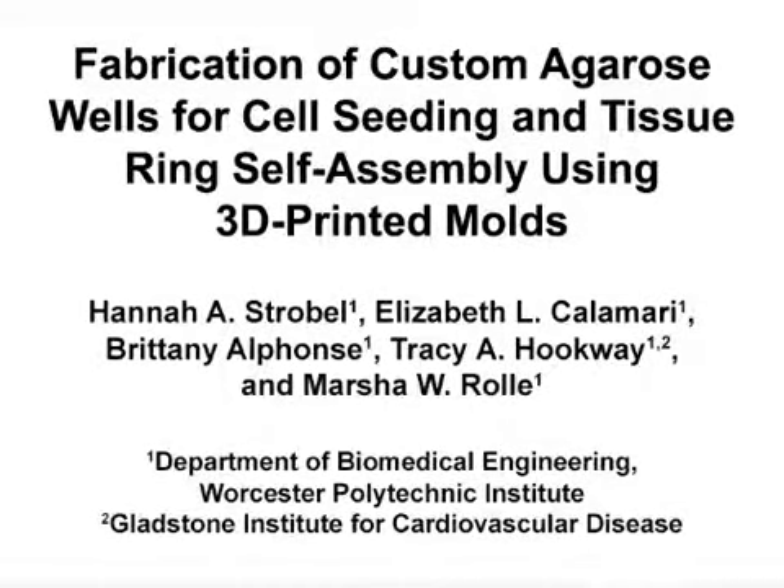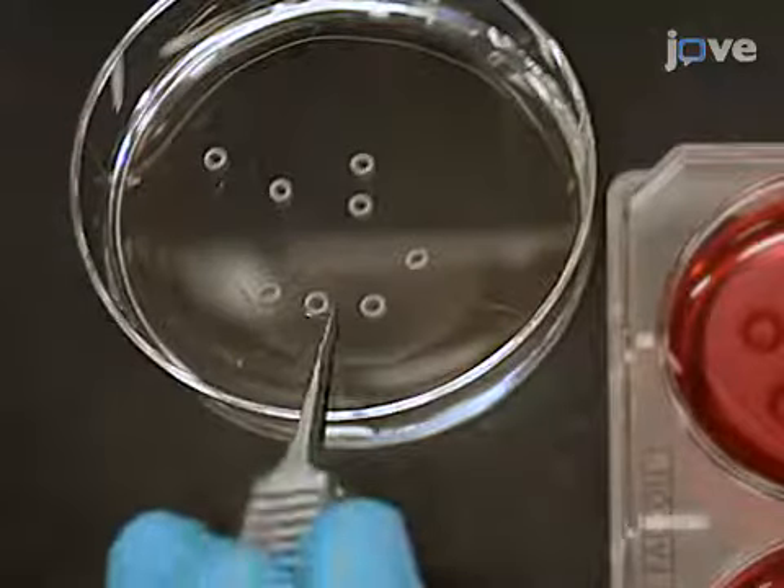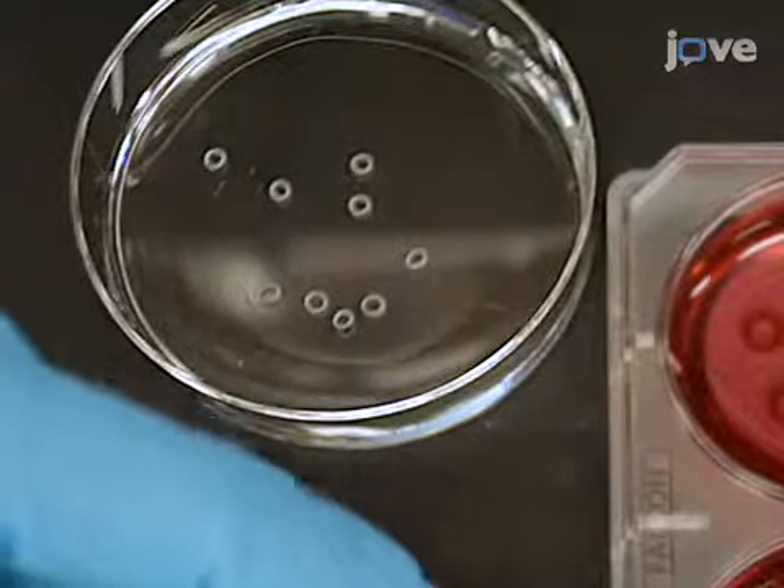The overall goal of this procedure is to create custom cell seeding molds that are used to make self-assembled tissue rings of various dimensions. This method allows us to create three-dimensional tissue rings from human cells that can be used to evaluate tissue structure, strength, and function. The primary advantage of this technique is that it is a simple method for fabricating molds for self-assembled tissues with custom dimensions.